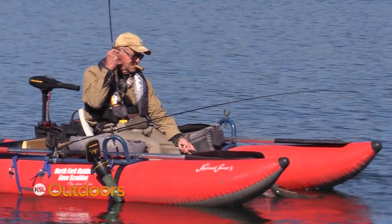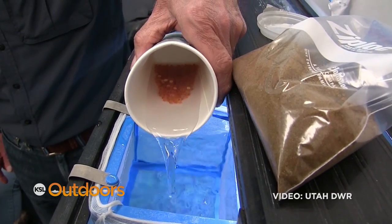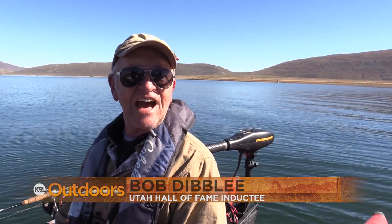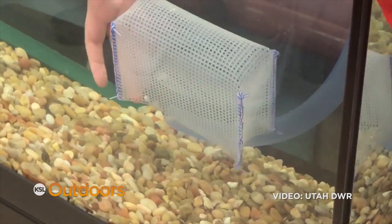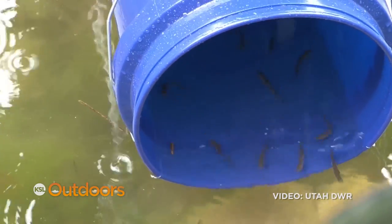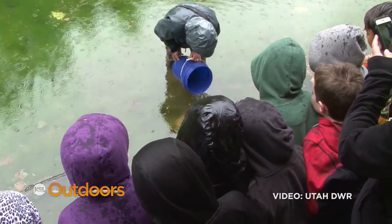Bob Dibley received the honor in 2016. Alright guys, we've got some eggs here — we're going to pass them around. One of my biggest things that really helped me out was the Trout in the Classroom program. I started with four schools and we're up to 47 now. We put a 55-gallon aquarium in the schools, and in January we take rainbow trout eggs in and they get to watch them hatch and go through the life cycle. The kids love it — they just get a big kick out of it. And then in May we take them out on the ponds and let them turn the fish loose.